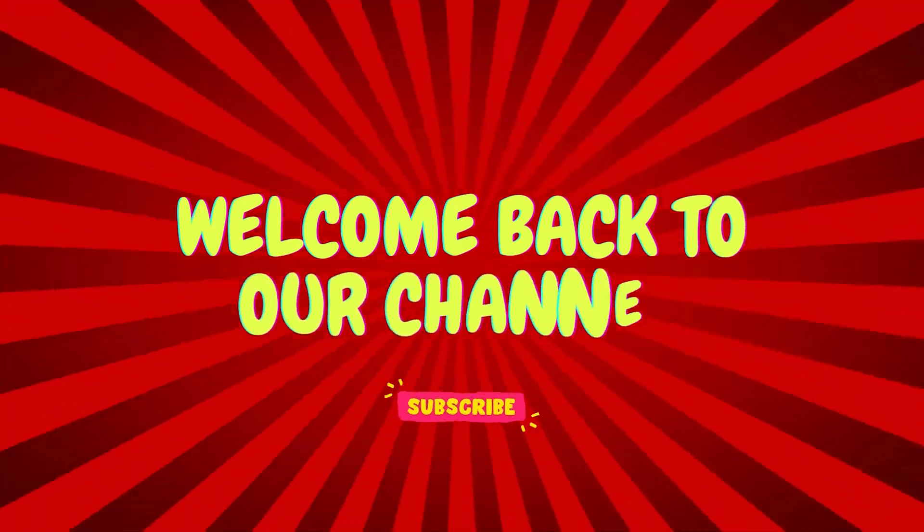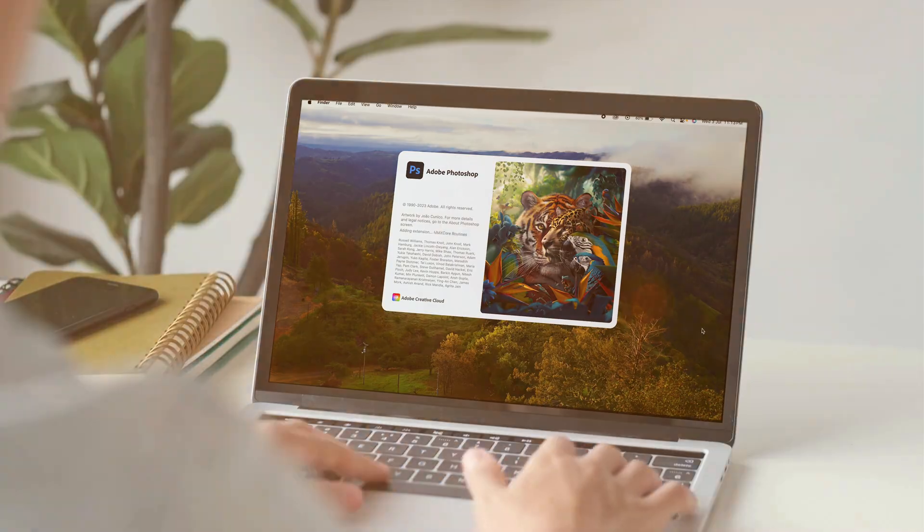Hello and welcome back to our channel. In this video we will learn how to remove makeup with the help of Photoshop in no time. So without any further ado, let's get into the tutorial.